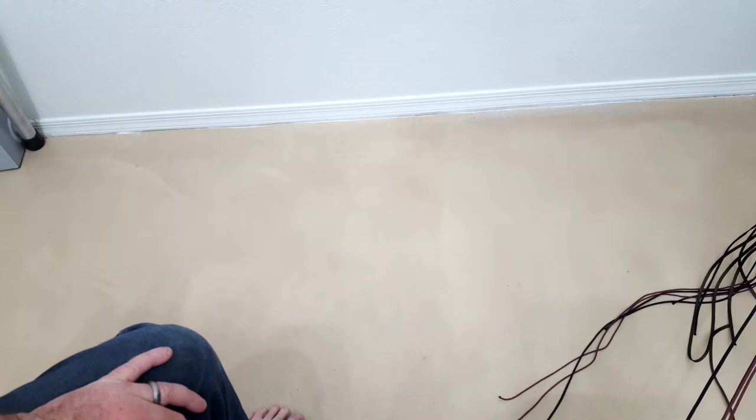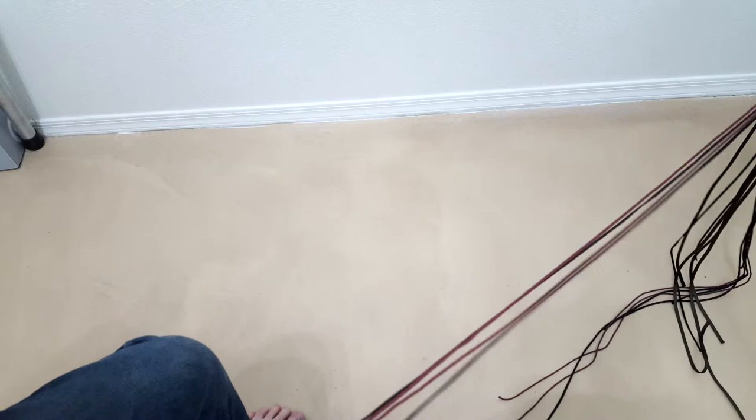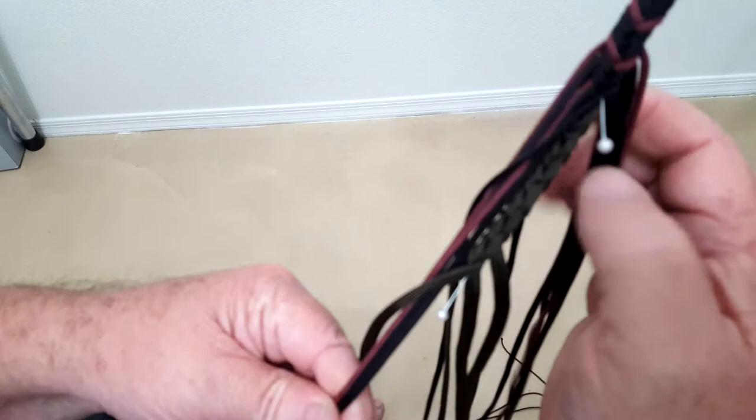Hello there, this is Chuck with Pocketsnakes. I thought I would show you some interesting techniques I've been working on for tapering down and narrowing down whips and the bellies of whips that you might find interesting and useful.